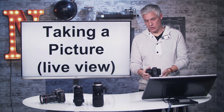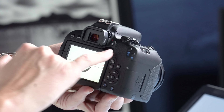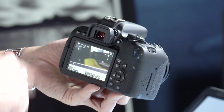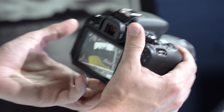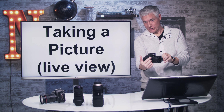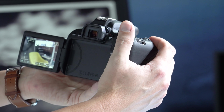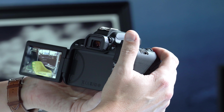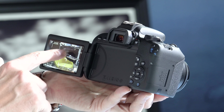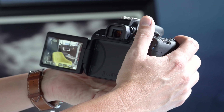Now let's talk about taking a picture using live view — just like holding your cell phone up, it shows you exactly what's coming through the lens. Hit the camera button to the right of the viewfinder, and now it's showing a live feed on the back screen. You can flip the screen out, which is convenient so you can hold the camera over your head or down low. To take a picture, press the shutter halfway to focus and push all the way down to shoot.